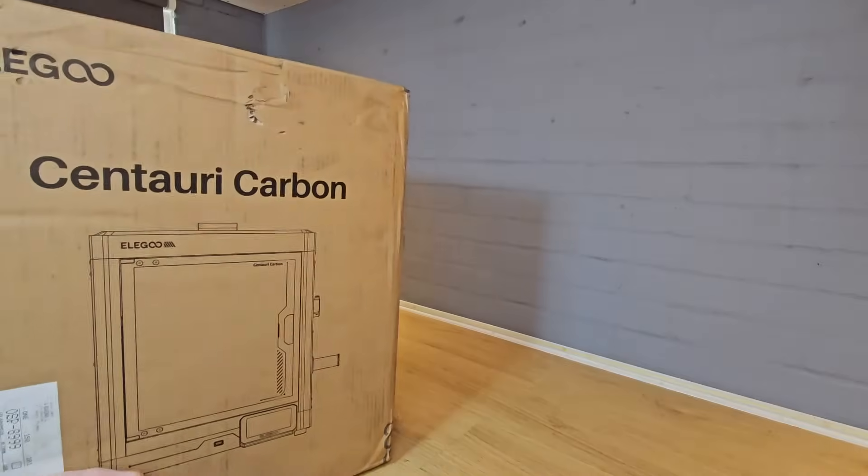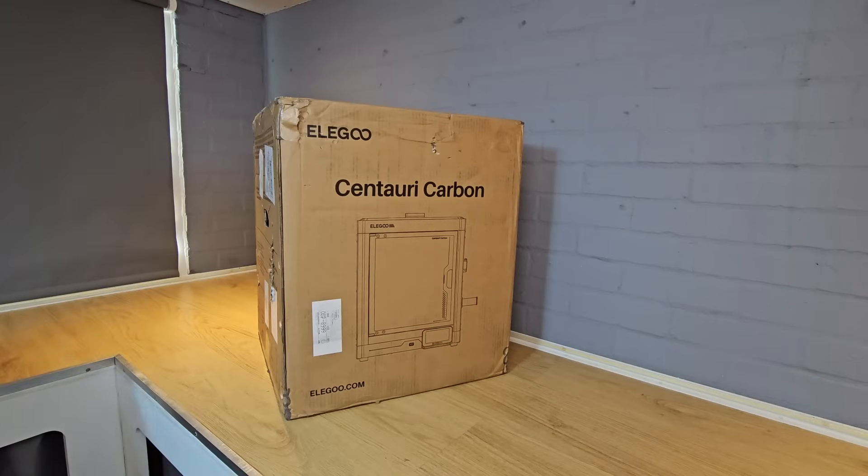However, if you decide you want to buy one after watching this video, then check out the links in the description for the best deals. As I said, Elegoo sent this printer to me, I didn't buy it, but I never agreed to say good things about a product just because it was free. I am completely free to say anything I like, and all opinions and findings are my own.